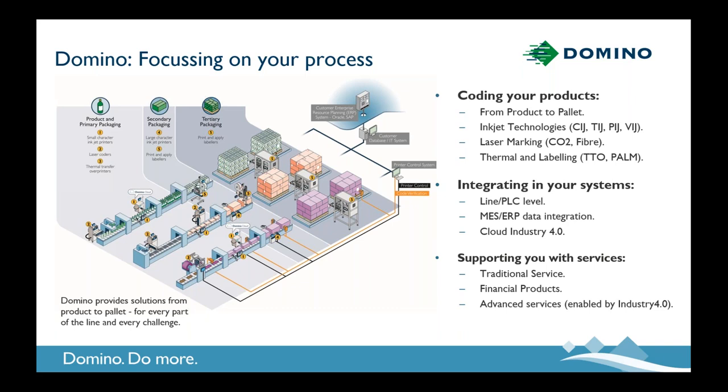Alongside our coding equipment and our integration expertise, we support our customers with a range of services. This ranges from traditional services — we've got a very large number of highly skilled service engineers providing repair and support — to financial products and more forward-thinking advanced services. We'll touch on those a little bit later on in the context of Industry 4.0.